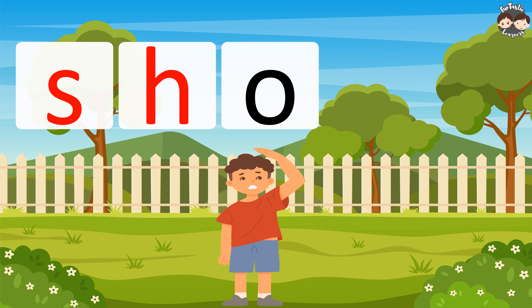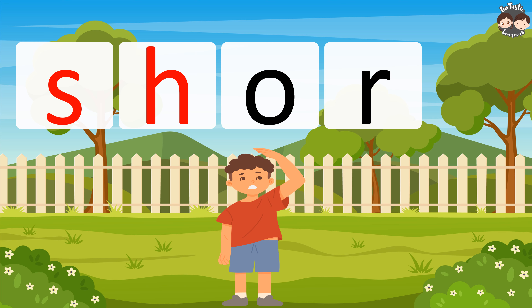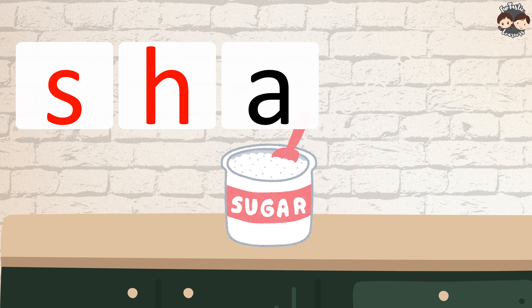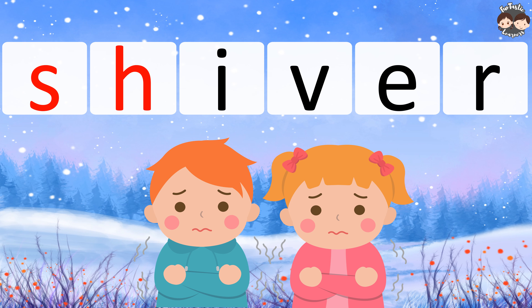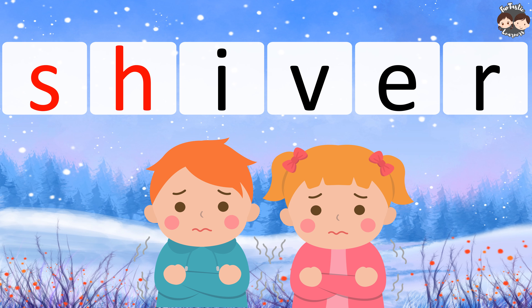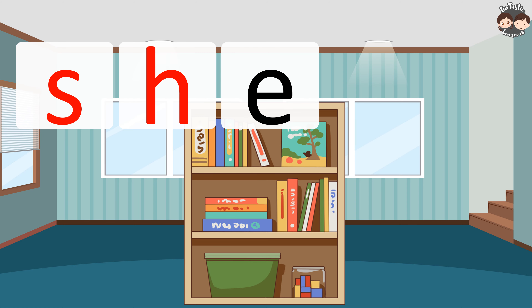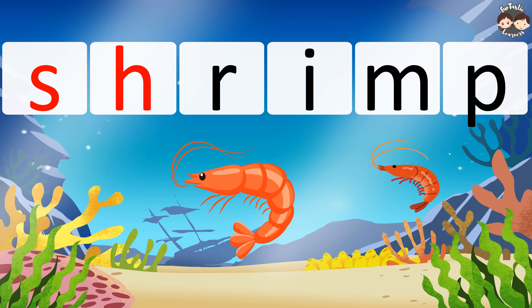S.H.O.R.T. — Short. S.H.I.V.E.R. — Shiver. S.H.E.L.F. — Shelf.